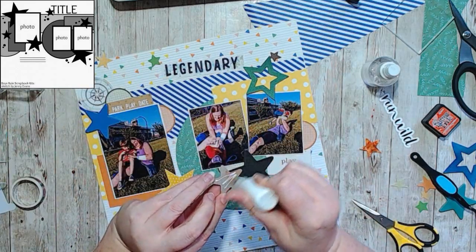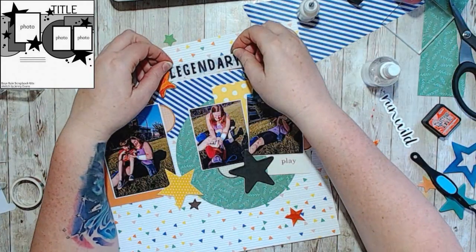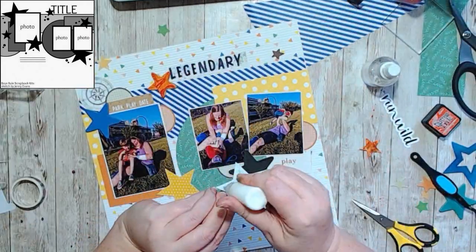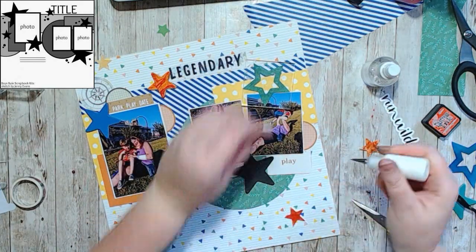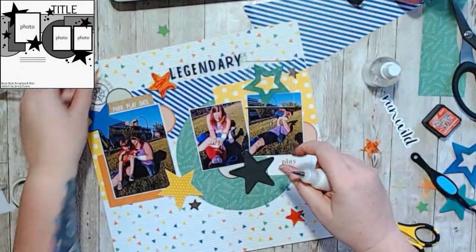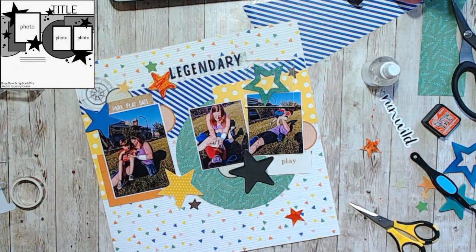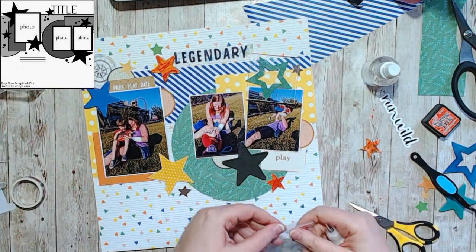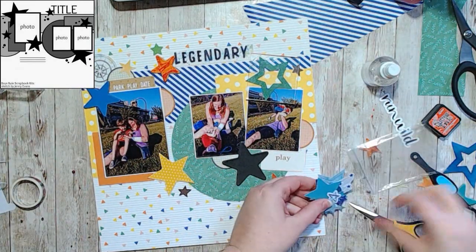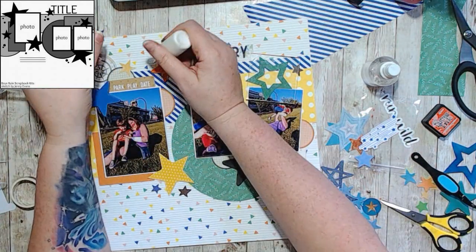I cut the circles out of some other ephemera bits and then just cut them in half to spread them around the page. I figured I might as well use the circles since there were already circles in the sketch. I really wanted to have that compass on there, and then I just kind of started clustering my stars around.